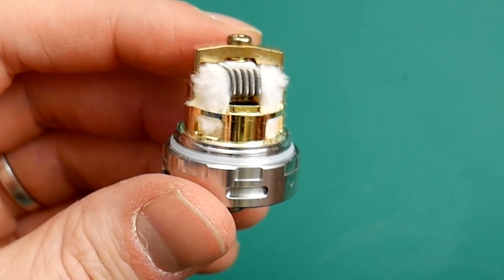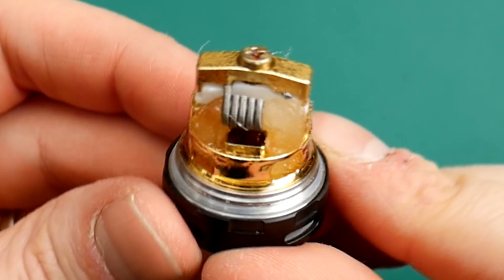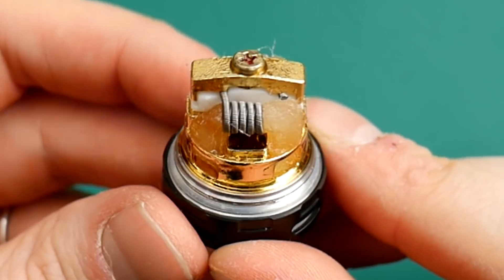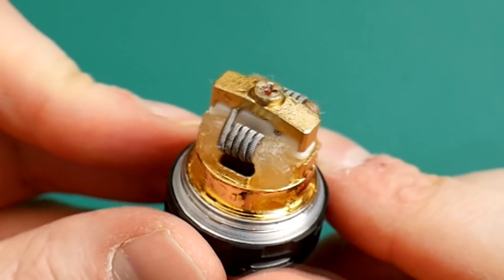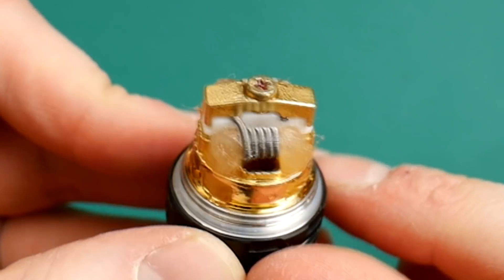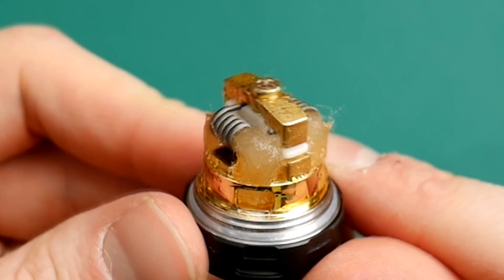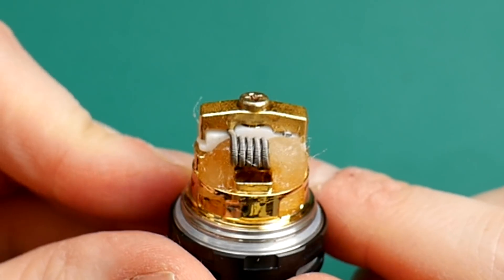And you've got yourself a nicely wicked up RTA. I'll just show you the one that I've been using — this is the black one on its third build now. Look at that — all juicy, all lovely. Just that cotton poking into those bottom bays there, juicing it right up a treat. And that is vaping away beautifully up top. Let's go back up top and pros and cons this thing.